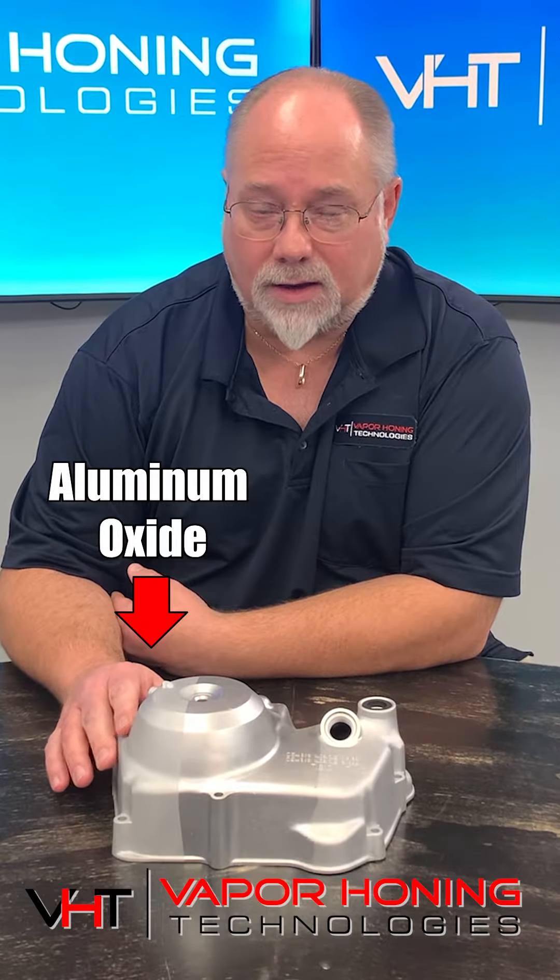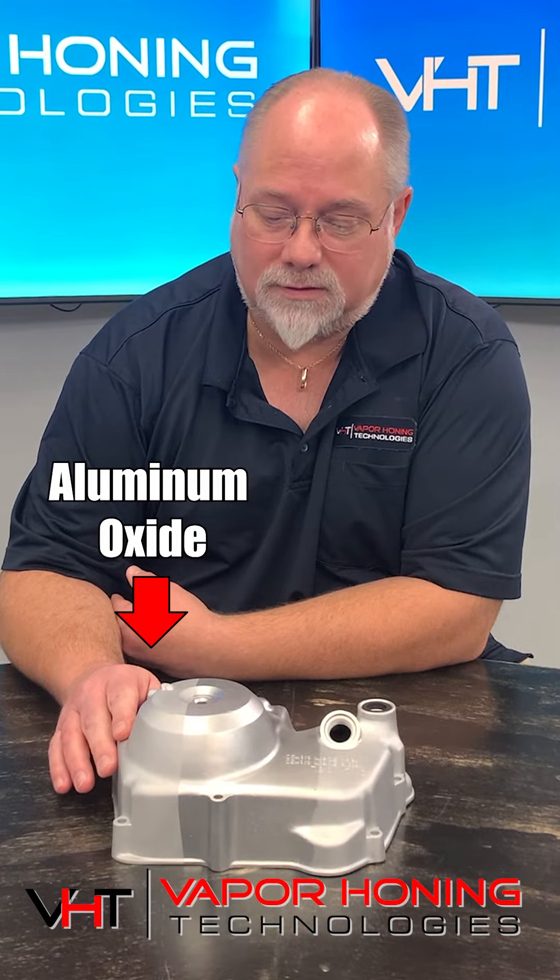And then our third side over here, which I think a lot more people are preferring, is a 220 aluminum oxide that we're using to blast on this side.